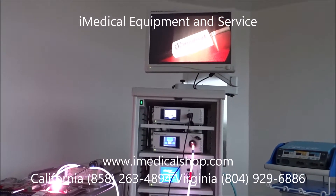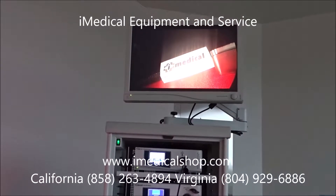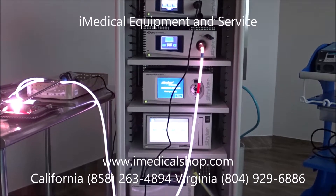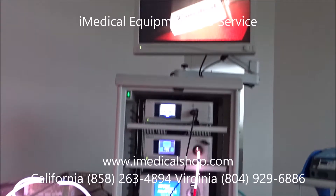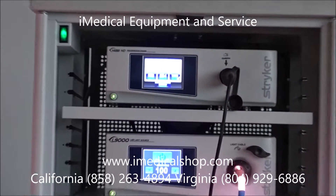The first thing is going to be your LCD screen at the very top — we've got a 26-inch screen. We also have a complete tower that holds all your components. It's wheel-mounted so you can move it anywhere in the room, and we can also set up a slave monitor and extra visual positions for the doctors to view.